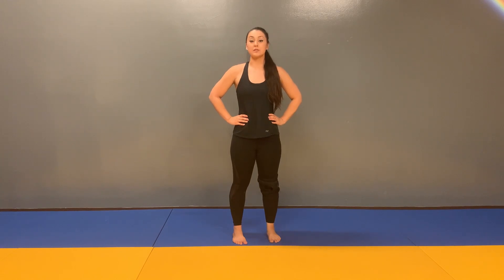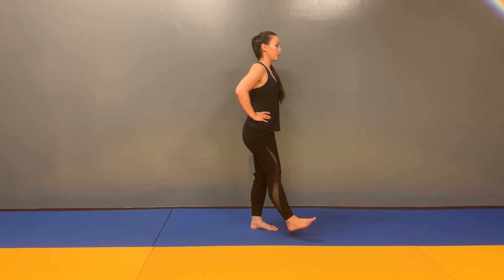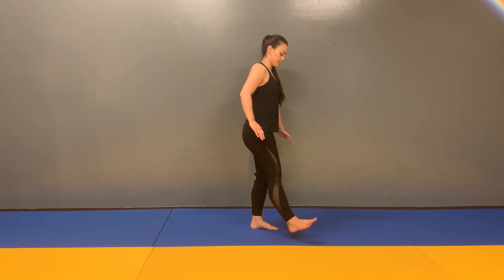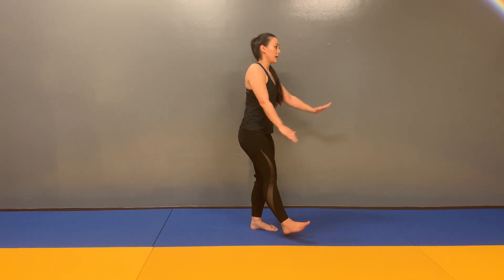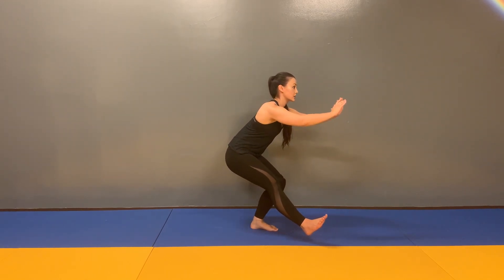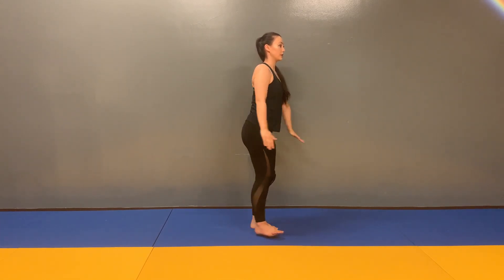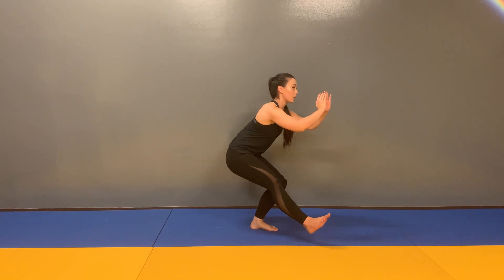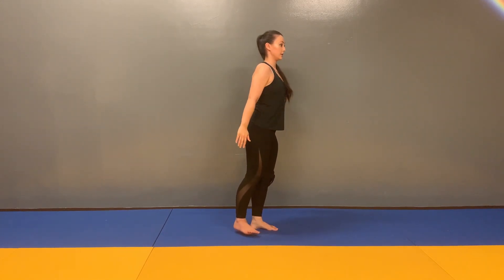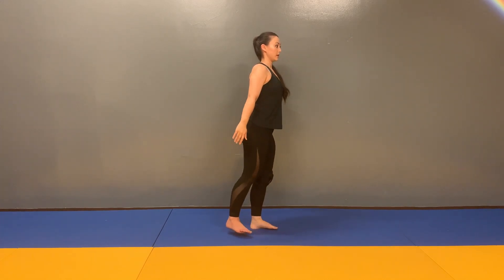Modified pistol squats, or single leg squats. Picking one foot off the floor with the other foot underneath the same side hip. I'm going to hover my heel off the floor and slowly lower myself down into a single leg squat and coming back up. Again, trying to avoid putting my foot on the floor, working on stability. Keeping the glutes engaged on that posted leg.